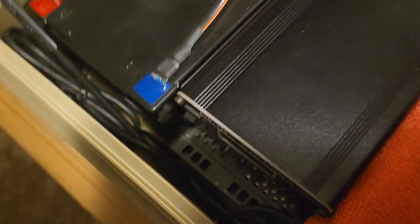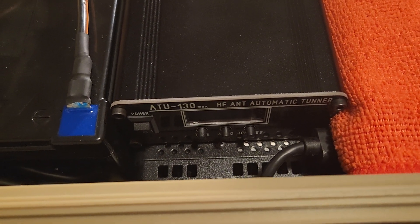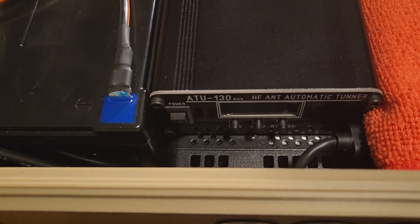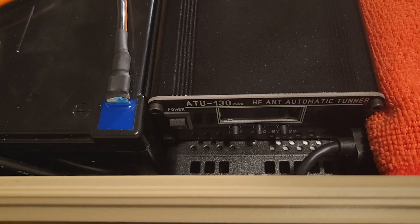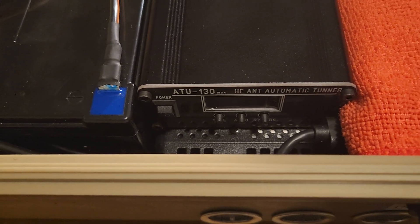Down in here is the tuner — the ATU-130 tuner. They say it's good for 200 watts. I've run no problems at 100 watts, and I've run 50 to 60 watts digital and never had any issue with it.